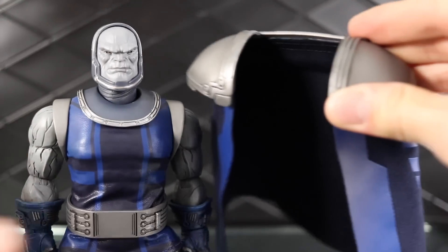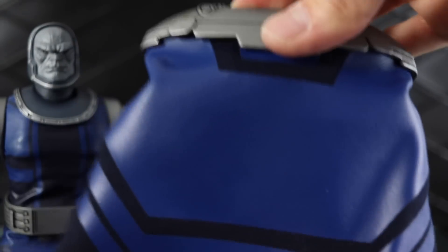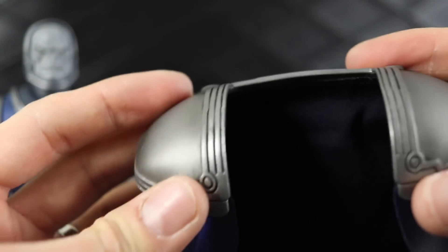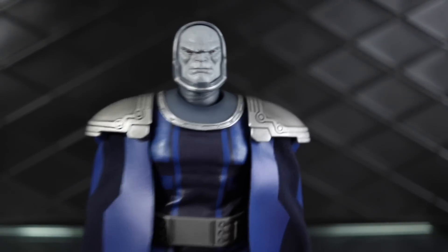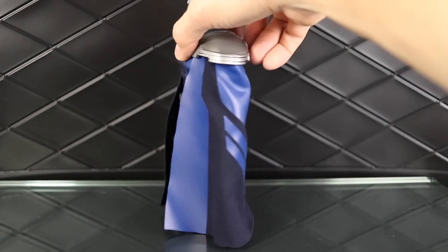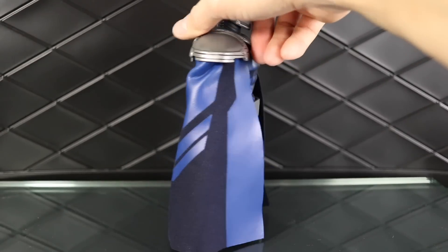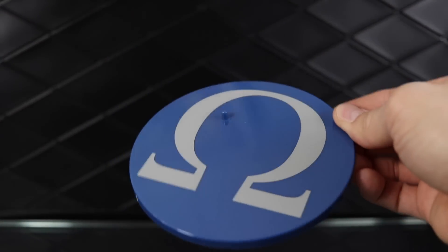The cape is nice thick fabric, and the top is made out of metal — it just drops right down onto his shoulders. You can get a sense of how powerful he looks with his cape on. It looks pretty good, really nice cape. As usual, he comes with the five-inch Mezco stand with the omega symbol on it.